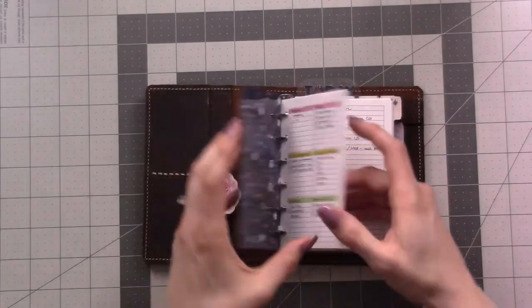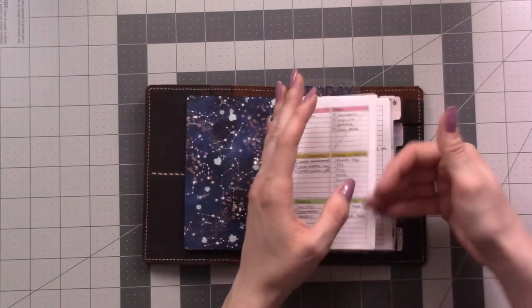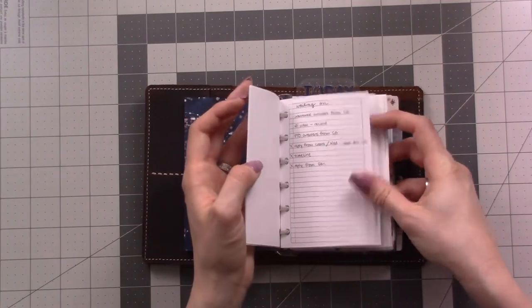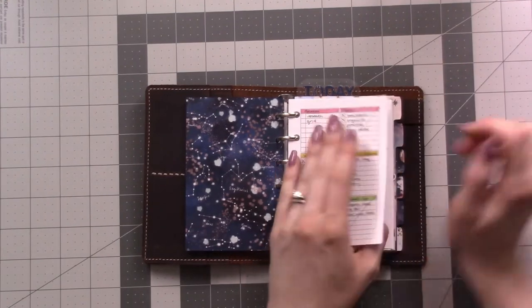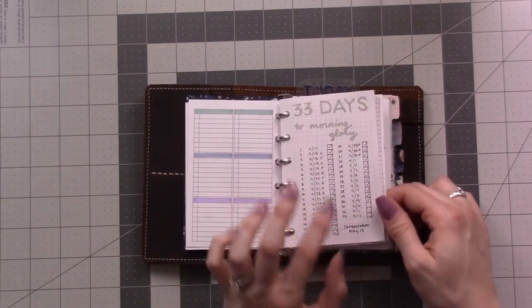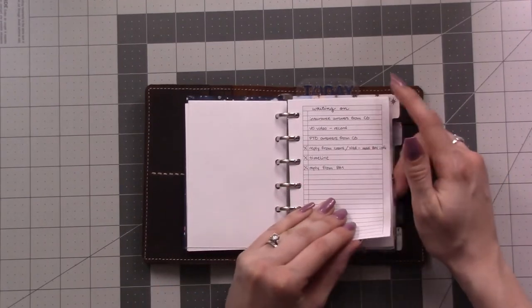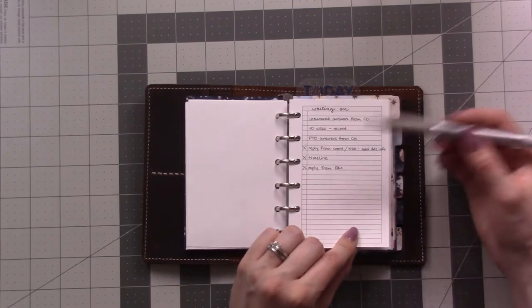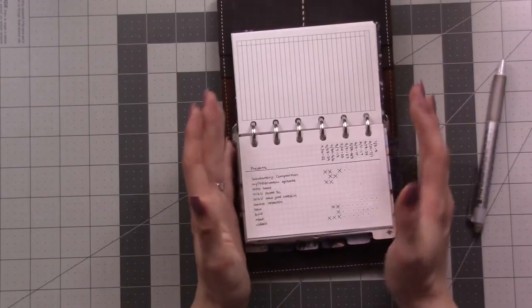The idea of this front section is organized from most relevant to least relevant — the pages I need to look at every single day are in the front, and as we get towards the back of the section it's maybe once a week or every other week. When I'm looking to populate my to-do list for the day, I go to this front section for current things I can work on in projects.